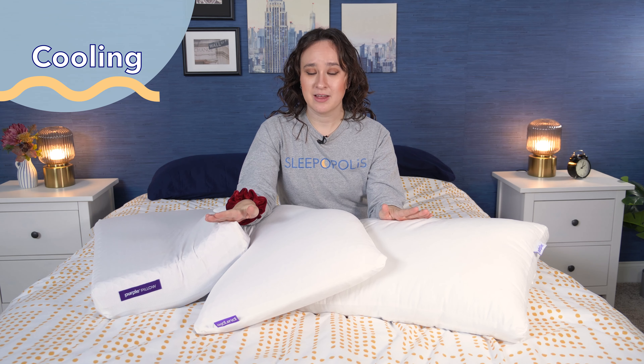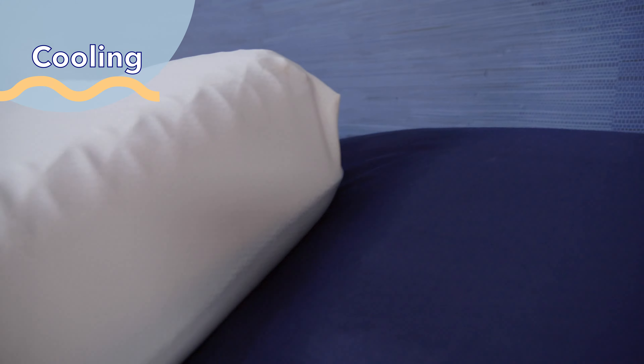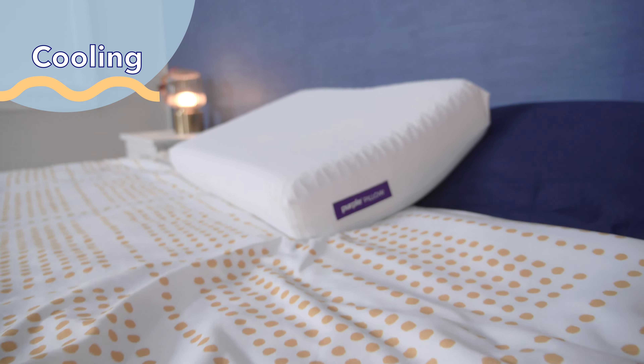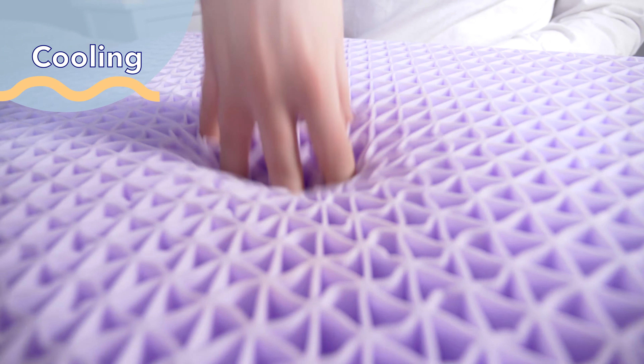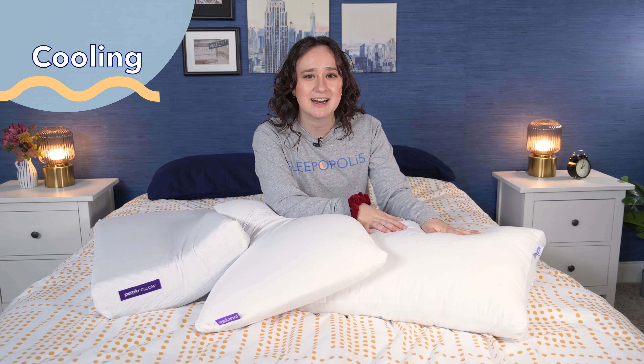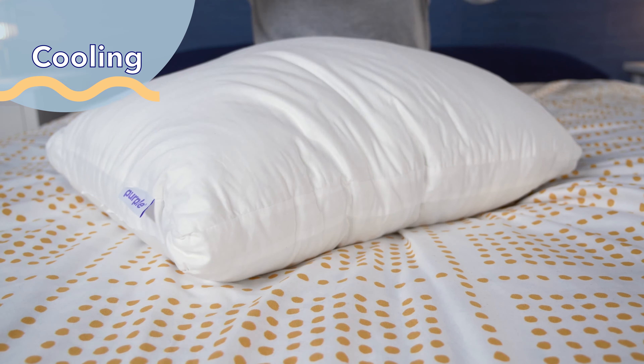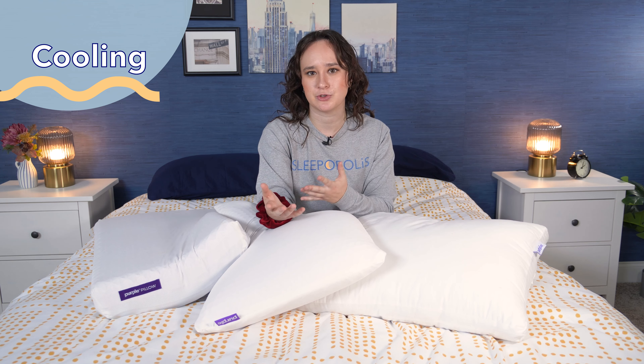Now let's talk about cooling. I thought all three of these pillows were pretty good at cooling, but the Purple Harmony and the Purple Pillow were especially good thanks to the Purple Grid, which allows for a lot of airflow. The Purple Harmony also has the latex core, which contributes to even more cooling. I didn't notice the Purple Cloud being especially cool, but it is a pretty breathable pillow thanks to the gel fiber and the cotton cover, so it should stay pretty temperature neutral overall.